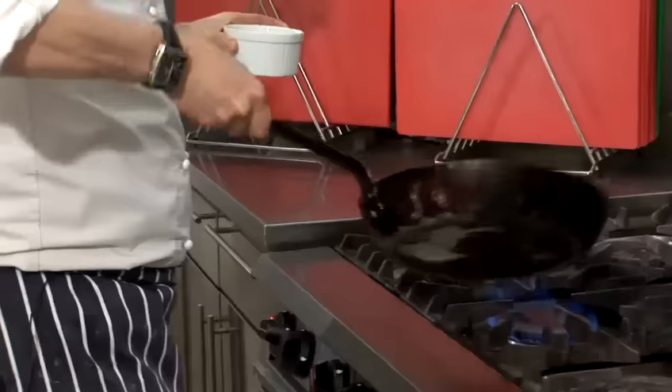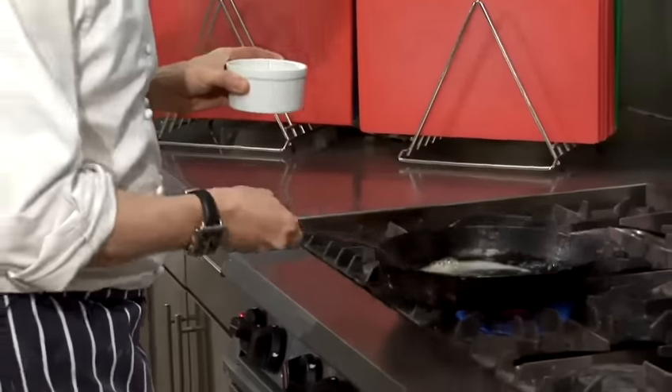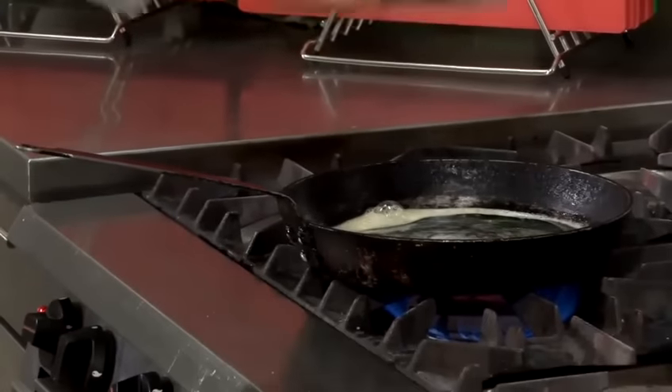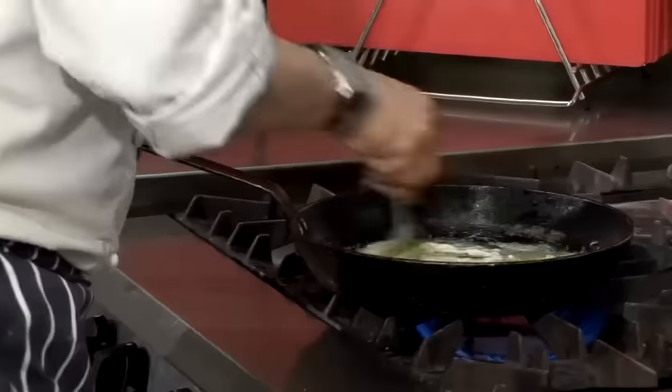Right, let's just move that butter around. I'm very pleased to say that it hasn't burnt. Nice temperature in the pan, and I'm just going to throw those egg whites over the pan. Just give them a good old mix, like that.